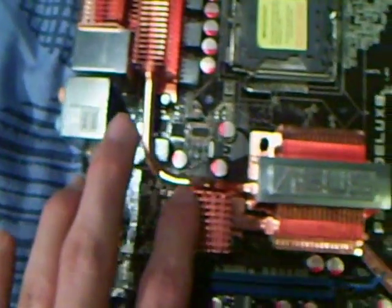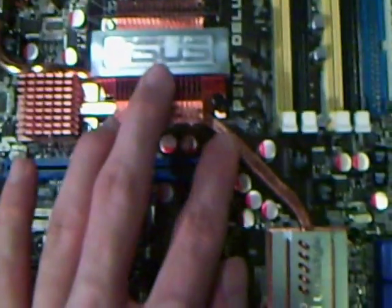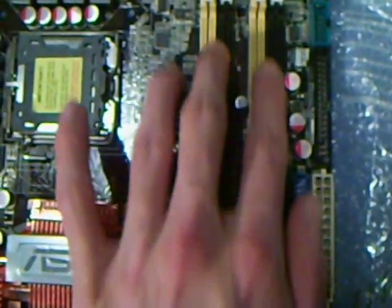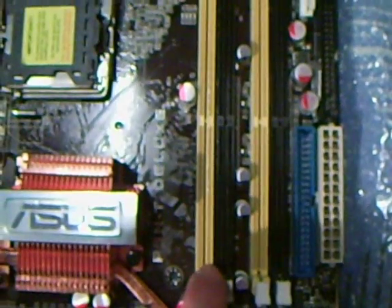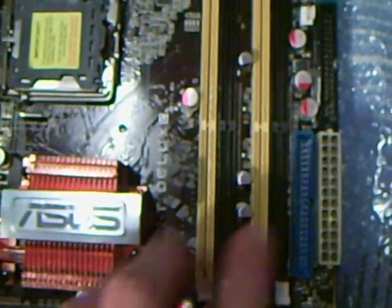From here down to the north bridge and still down to the south bridge. We've got DDR2 1066 memory sockets here. We'll be putting in Corsair Dominator — 4GB of that. It's 8GB maximum if you want to go that far.